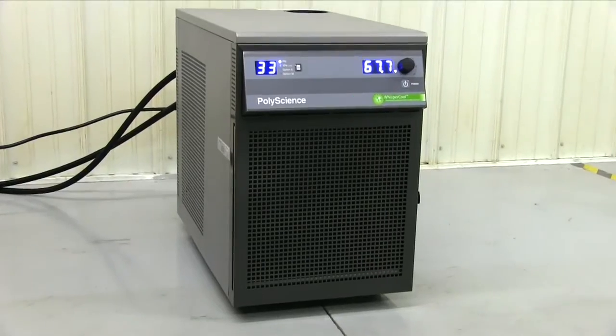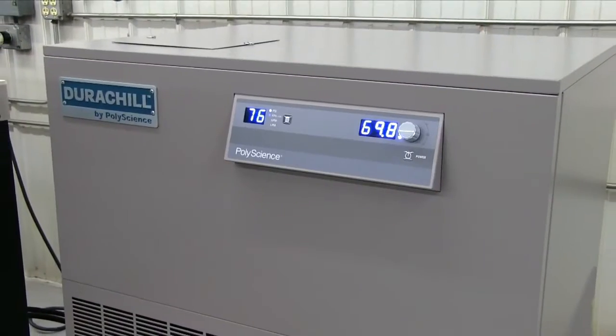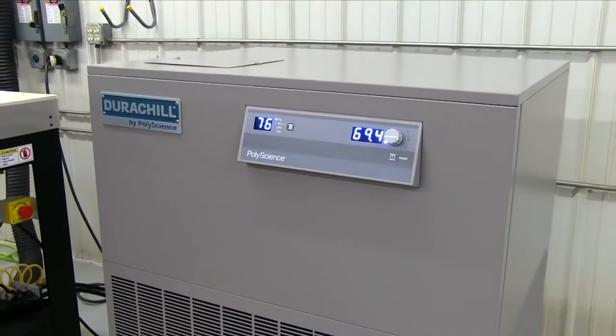A chiller unit is supplied for laser sizes of 100 watts and larger to properly cool the laser source and maintain a consistent power level.